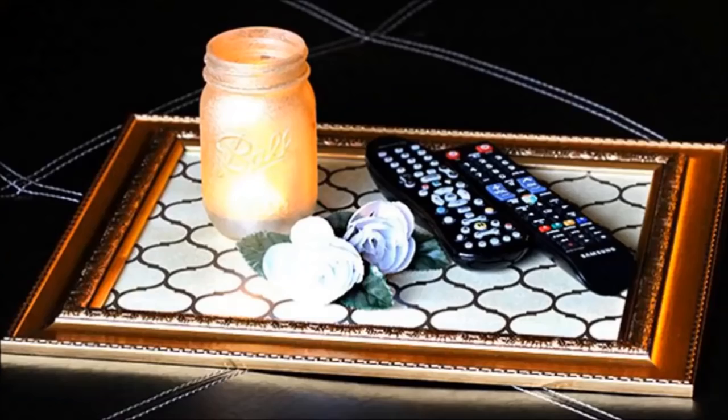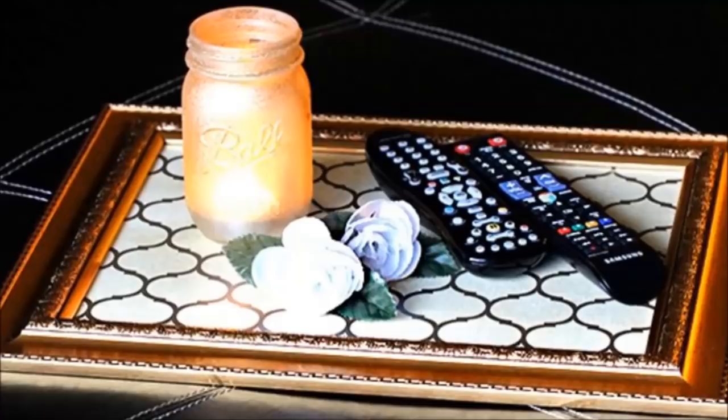2. Decorative Tray: Make your own using a frame and a placemat from the dollar store.